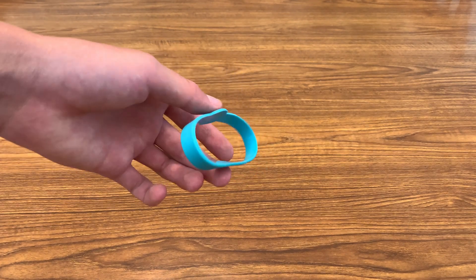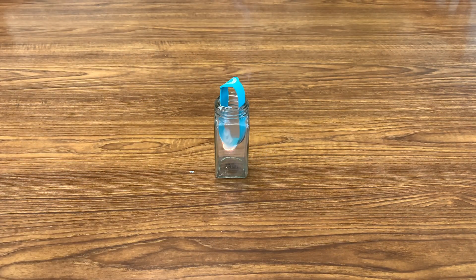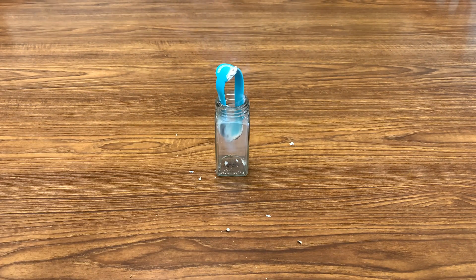First, you'll need a silicone bracelet like this that you're willing to sacrifice. Then, light it on fire and set it in a glass jar or any other container that won't erupt in flames, letting it burn to ashes. Remember to keep it uncovered because the fire will need oxygen to burn.